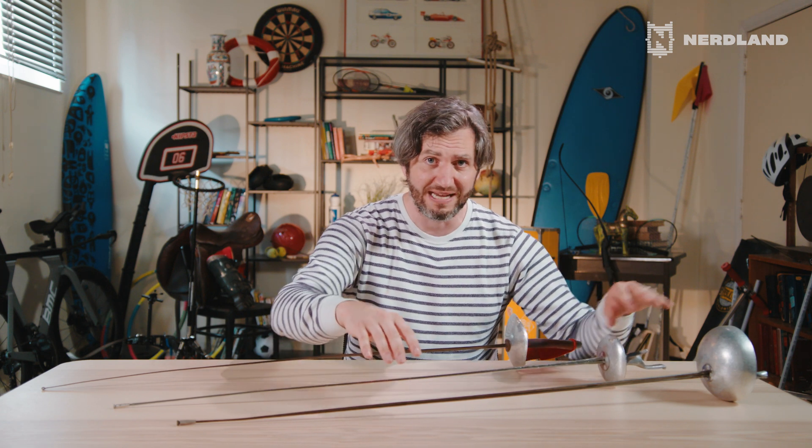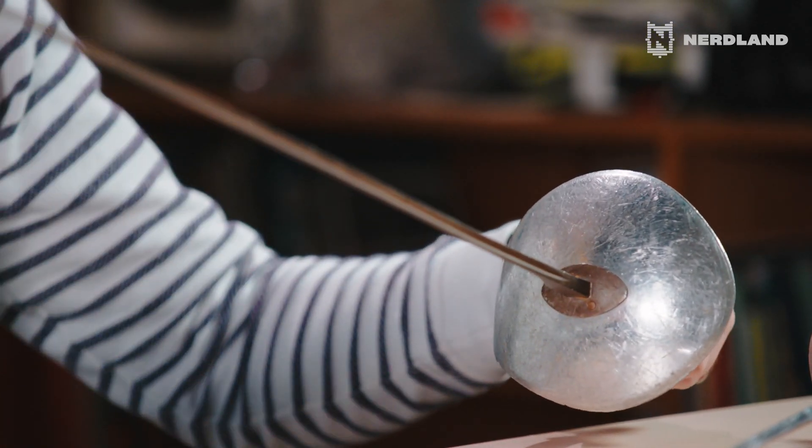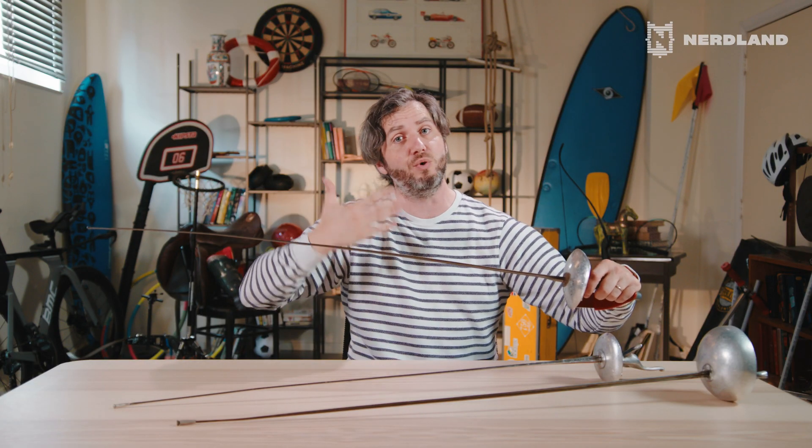Let's look at the weapons. Here they are — we have the saber, we have the foil, and we have the épée. Let's start with the saber, the simplest electric circuit. You can use the entire blade to score, and with this weapon you have to touch the opponent above the waist.